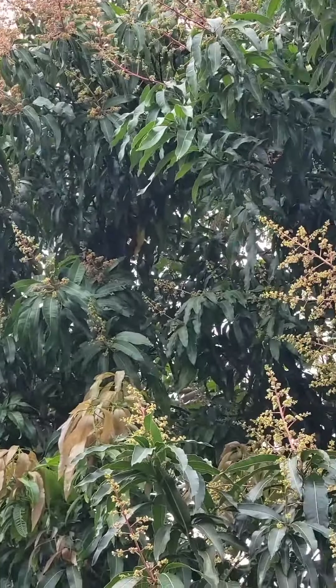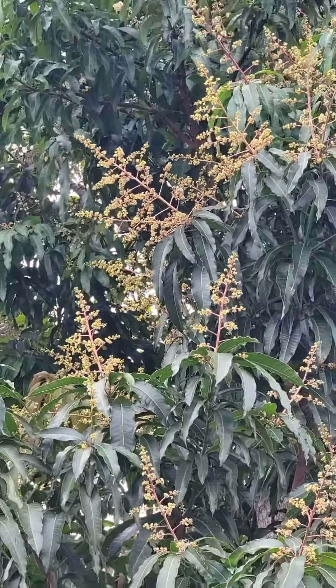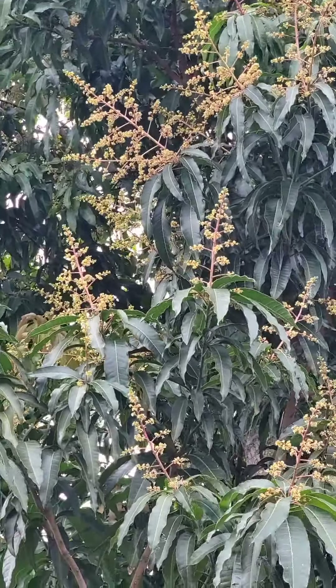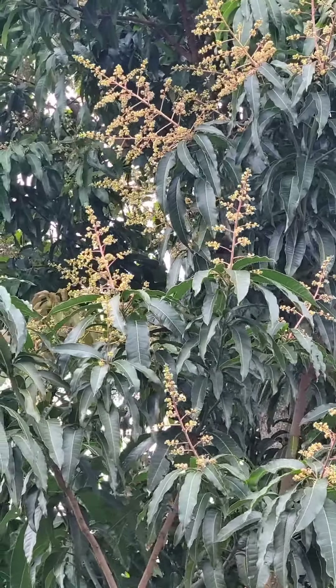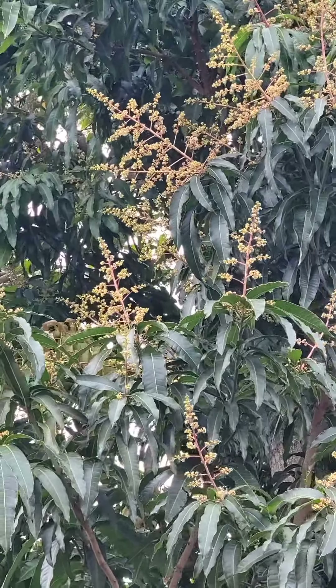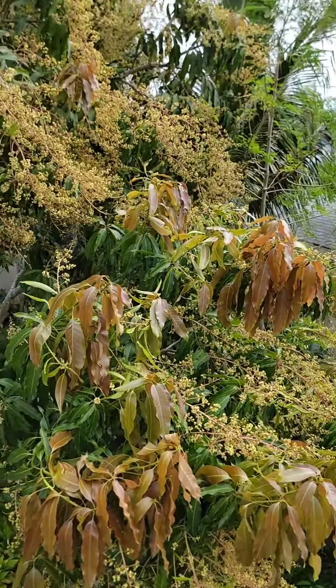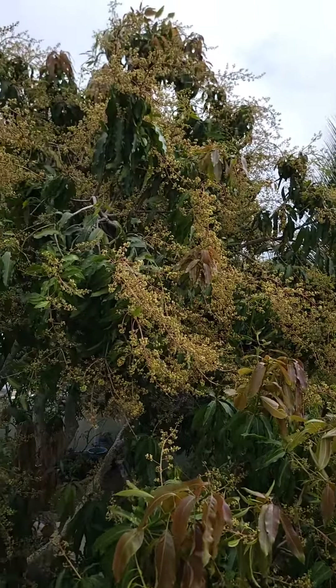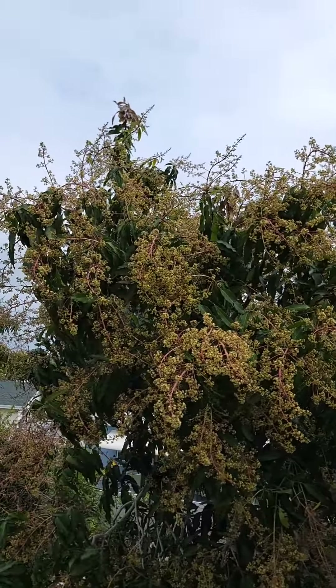The fruit is very sweet — it tastes like a Valencia Pride but a little sweeter, and it has a little bit more of a fibery texture. I know Valencia Pride is fiberless. Here is our favorite mango tree of all the ones we have in the backyard, and this is a Braum Chimia.